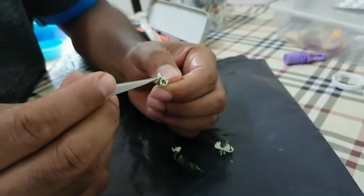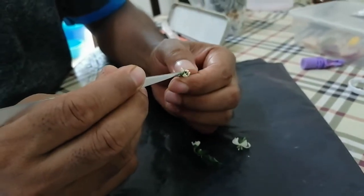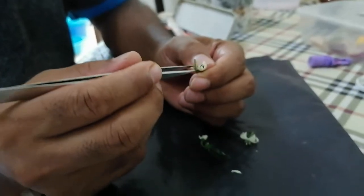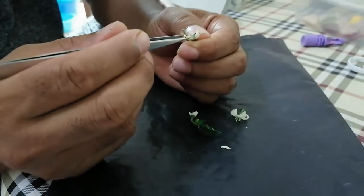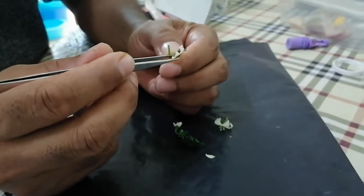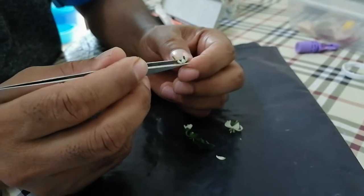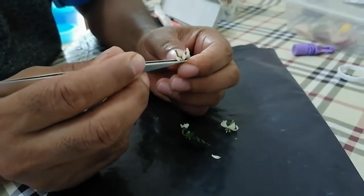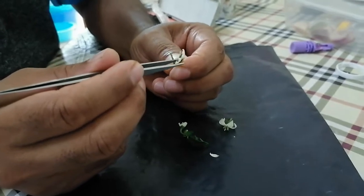This is the petal — they have five petals. I'll show you: this is one petal, this is two. The problem is that while we pick it up, the anther also comes out altogether. I will show you the anther and all the petals together.